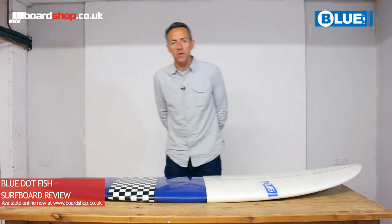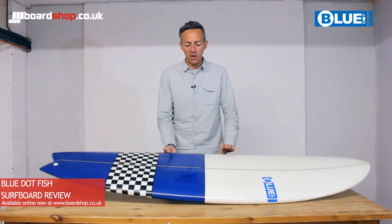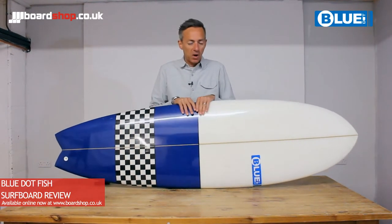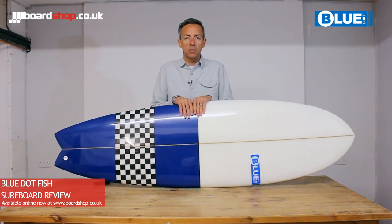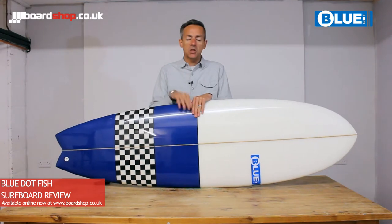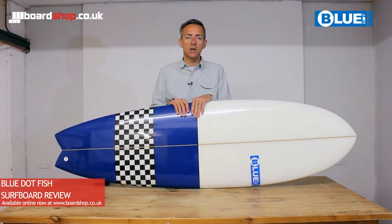Hi, welcome to the BoardShop product review. Today we're looking at surfboards and we're looking at the Blue Dot fish range of boards. So a bit about Blue Dot, it's a brand exclusive pretty much to BoardShop. We commissioned these boards specifically for UK surfers and for UK surf conditions.